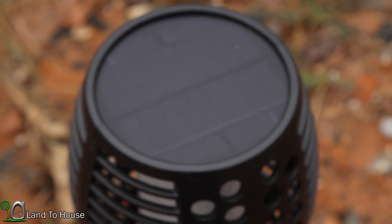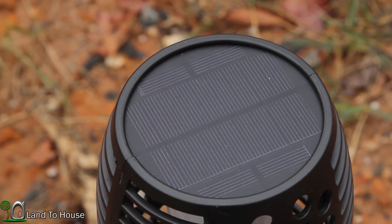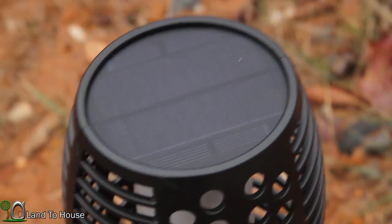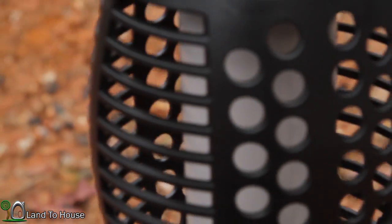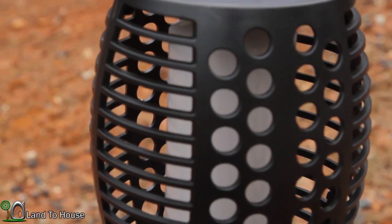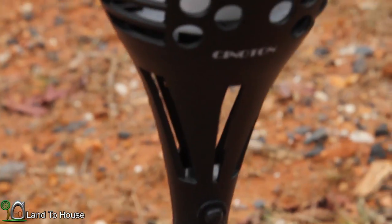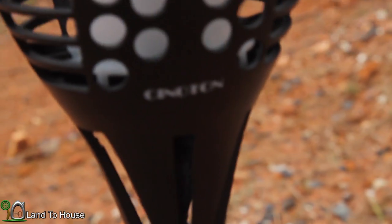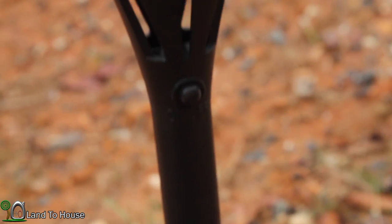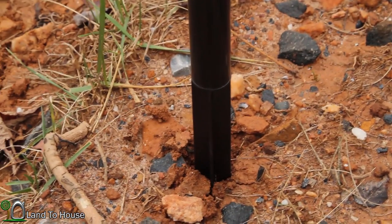On top, you've got a nice big solar panel. You can see all the different patterns on there. The mechanism that makes the whole thing work is located inside here. There's its branding mark, and there is the on-off switch. And then simply just a pole that sticks into the ground.